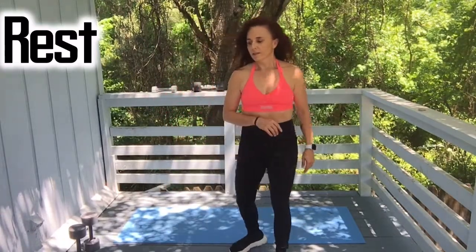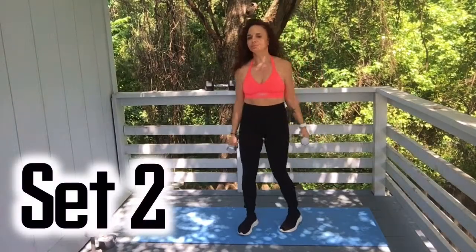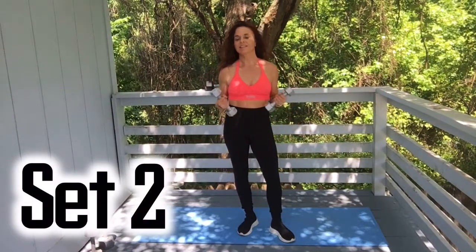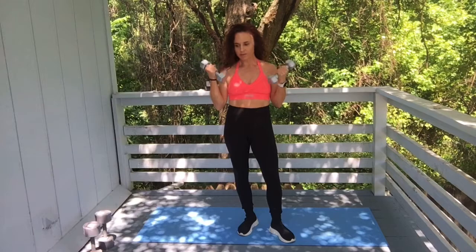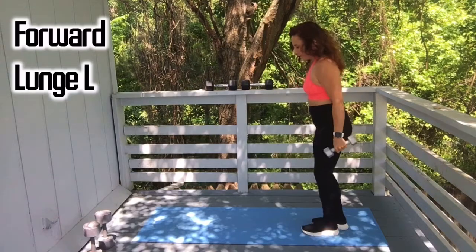Right leg, left leg — same thing, we'll do that three times back to back with medium and heavy dumbbells. Okay guys, let's hit set number two. Grab your light weights. We're going to start with a forward lunge, staying on the left side for ten reps.